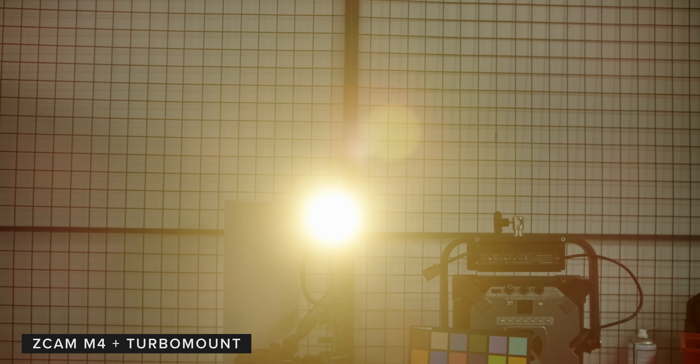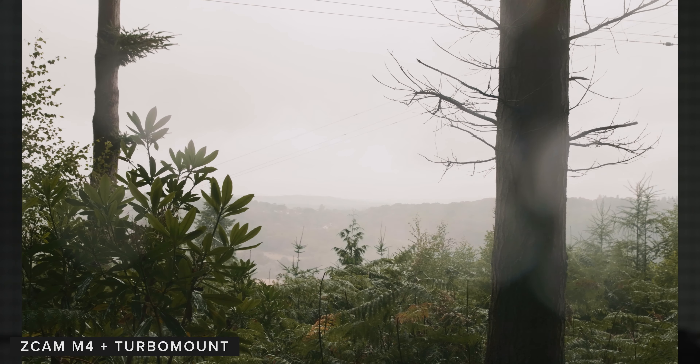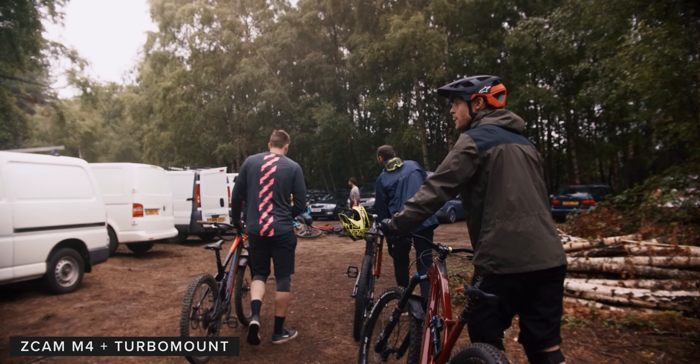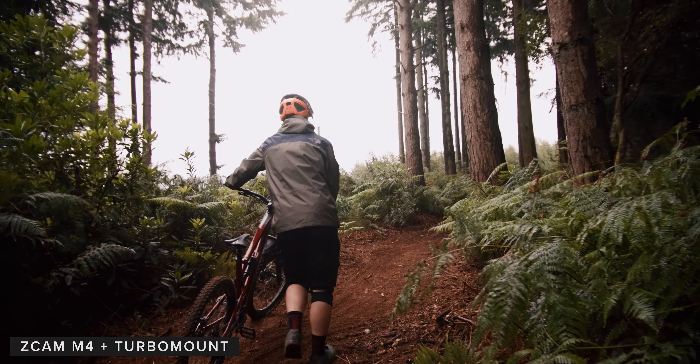Depending on your taste this may be fine and it could produce some interesting flares on camera. We didn't just want to shoot controlled tests but also something a little more creative. For this, Joe took the M4 and the turbo mount out in the woods to shoot some mountain biking. All the footage was shot on the Sigma 18-35mm f1.8 and the Canon 50mm f1.2 L.